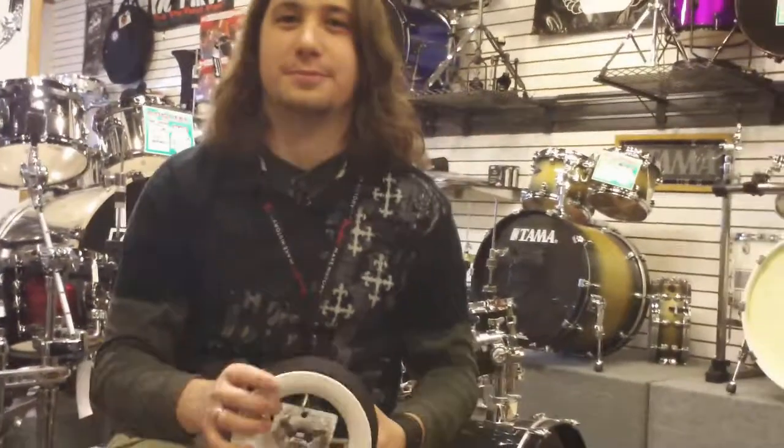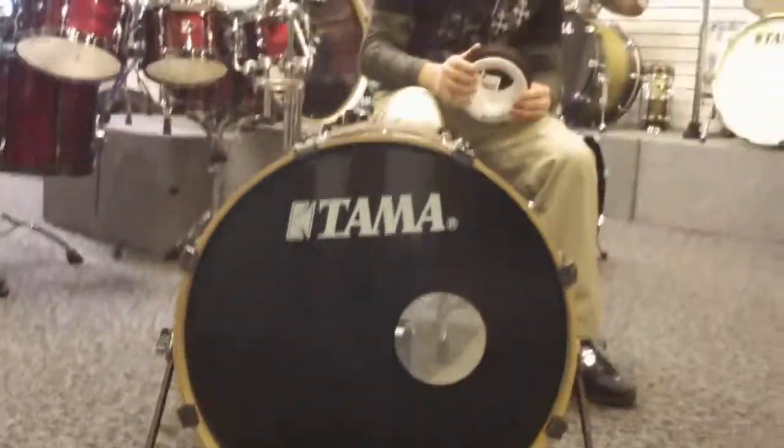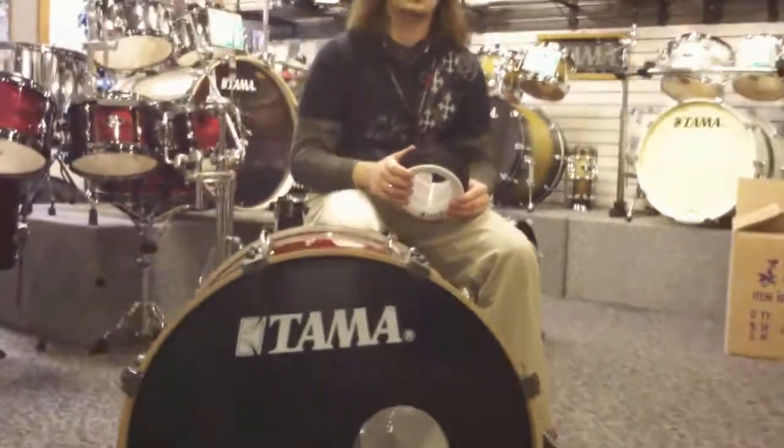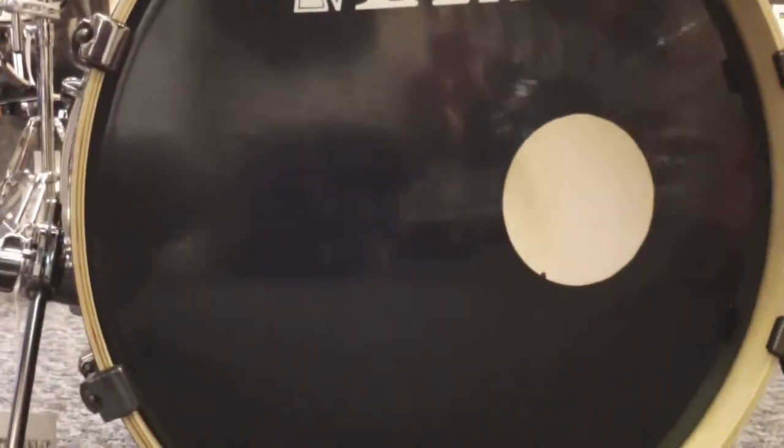First, here is without the Kickport. Now, here is the Kickport.